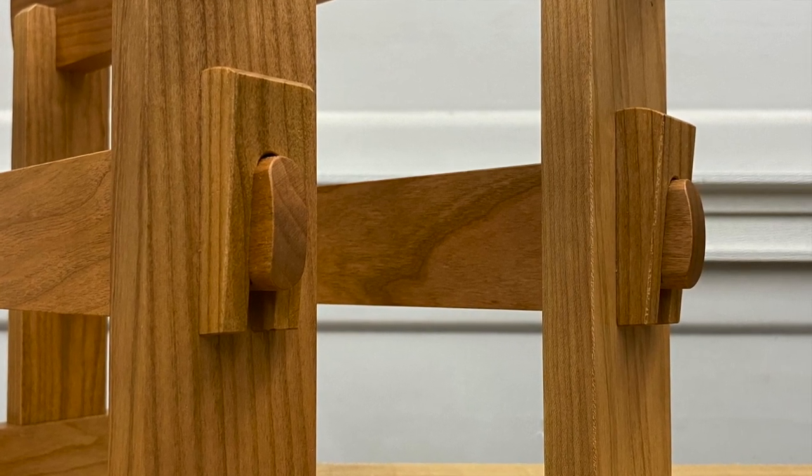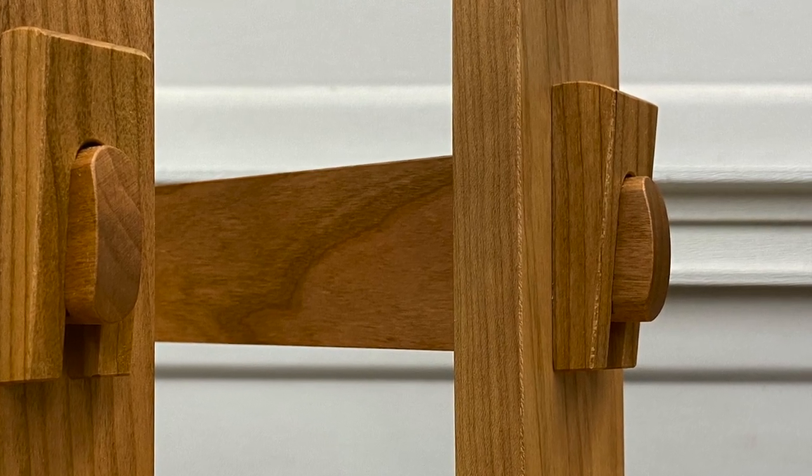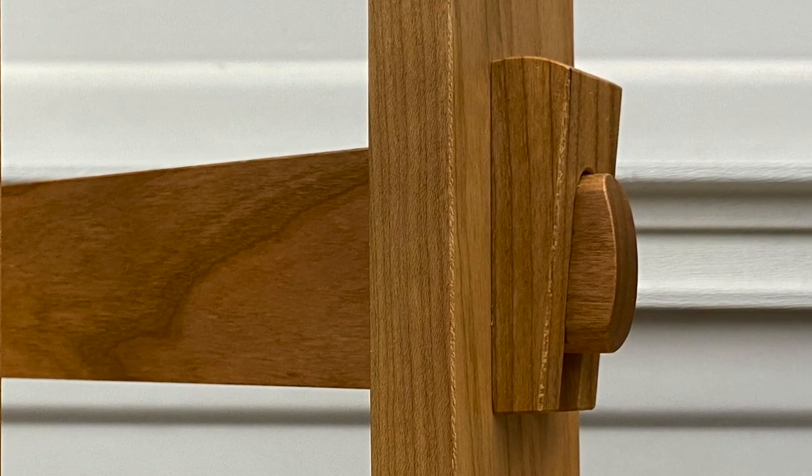The Pantorouter is an incredible and versatile machine, but you probably already know it can do way more than just mortise and tenon joints. Let me show you more.